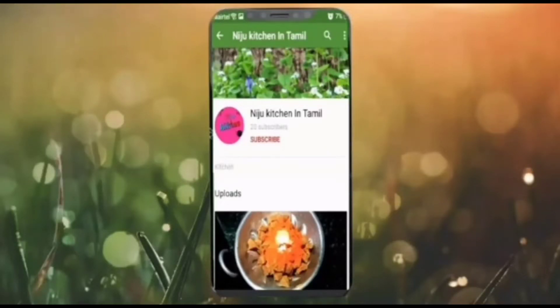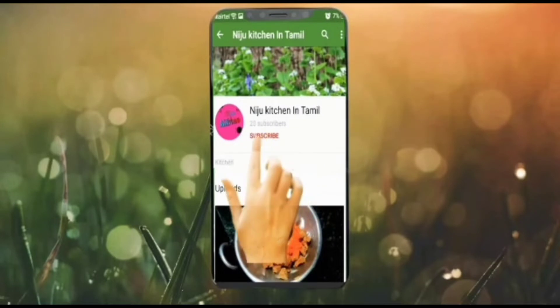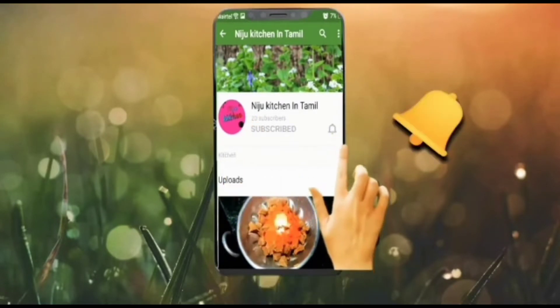Hello friends! Assalamualaikum! Welcome to the Niju Saji Kitchen. In our kitchen, we will share the video. Subscribe and click the bell button. Let's see!